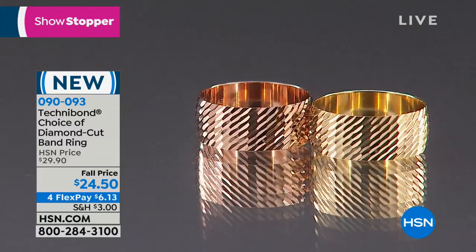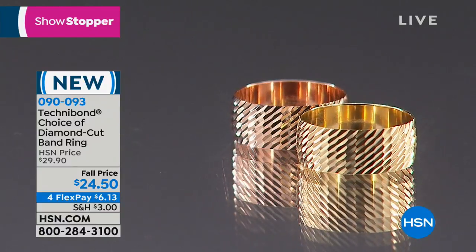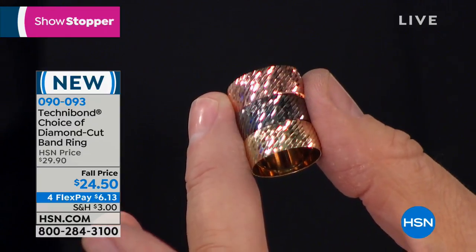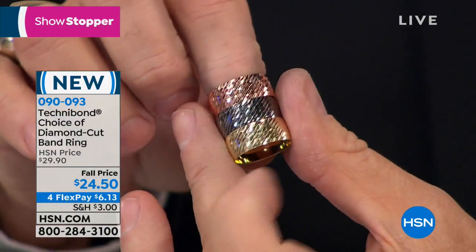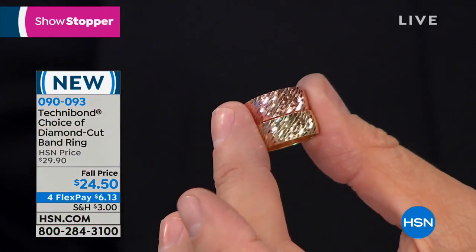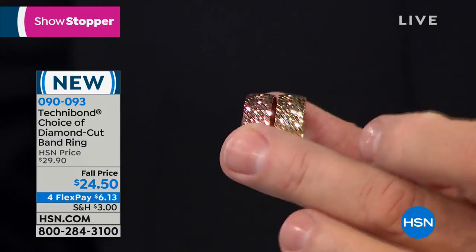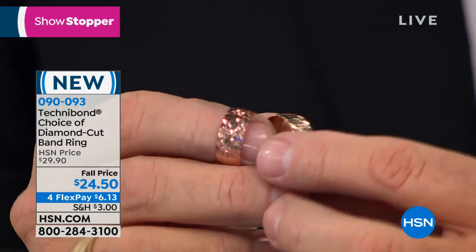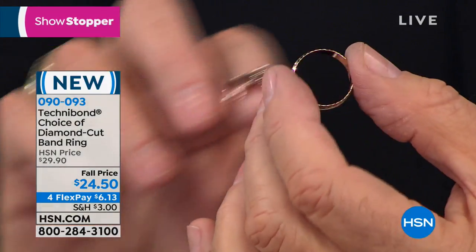We were talking about classic wedding bands, stack bands, or simple polished gold bands — that's why we chose this as our showstopper and why it's been so incredibly popular. You can get this home for $6.13 with four monthly flex payments. The texture, finish, and diamond cutting are beautiful. It's about 2.7 grams of gold, measures 5/16ths of an inch north to south across your hand, and about 1/16th of an inch wide — a thinner band designed to fit like a glove.